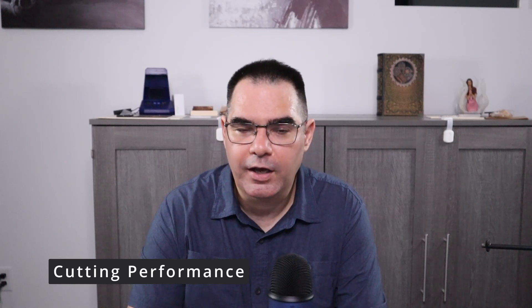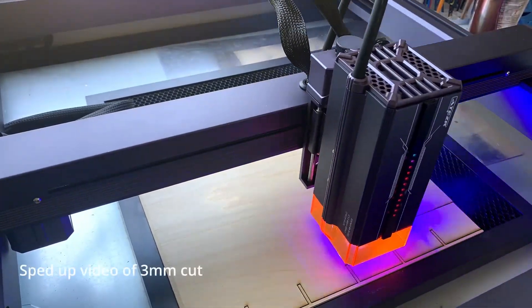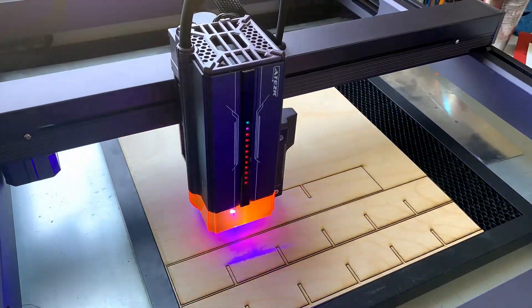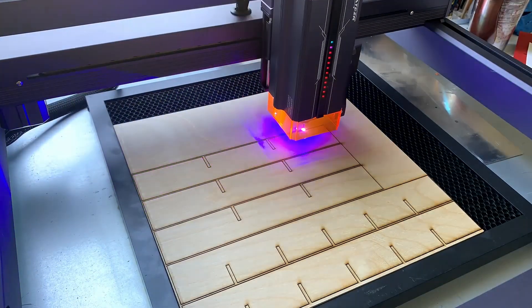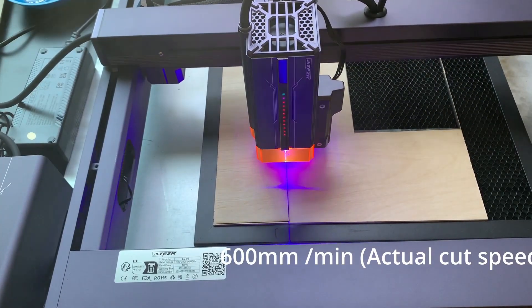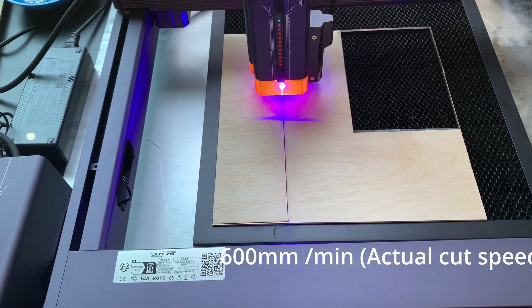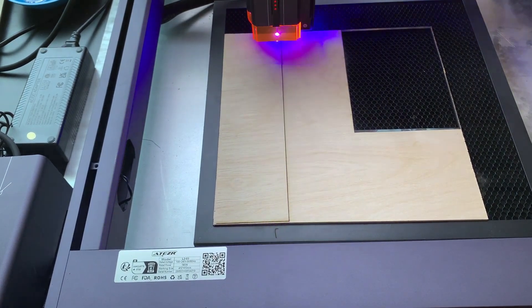Now for cutting performance. The first thing I cut was a small drawer project from boxes.py scripts hosted by festi.info. I cut 3mm Basswood, which is very typical thickness, and was going 600 to 700 millimeters per minute — insane speed. I normally go about 150mm/min on a 10-watt laser, so going four times the speed is like having four lasers as far as production output.